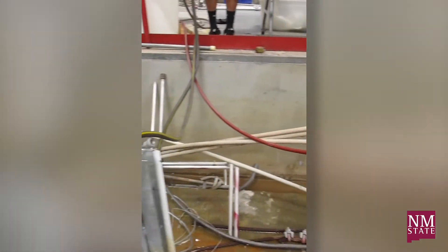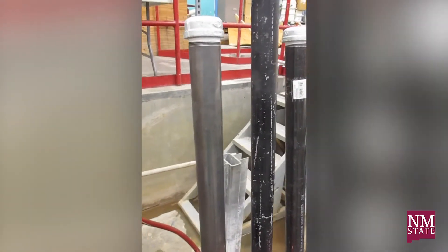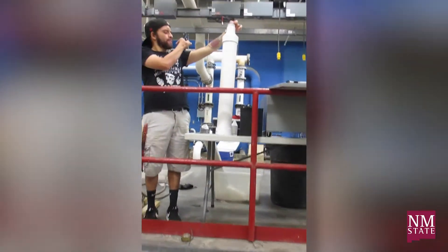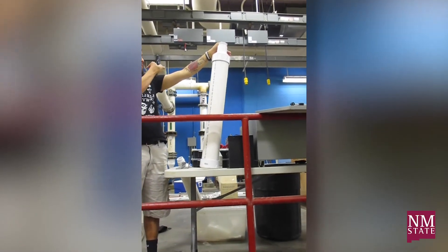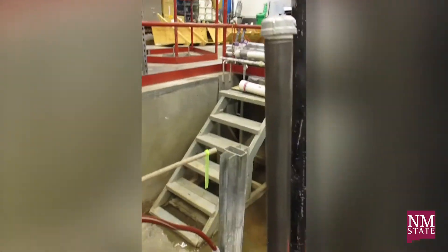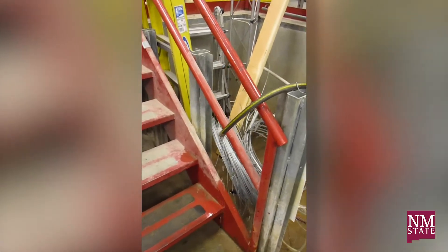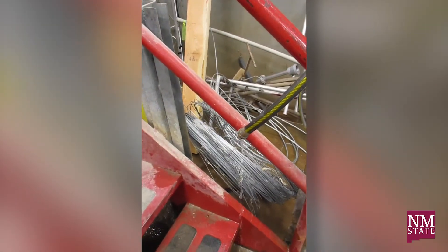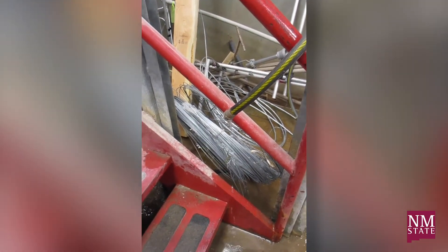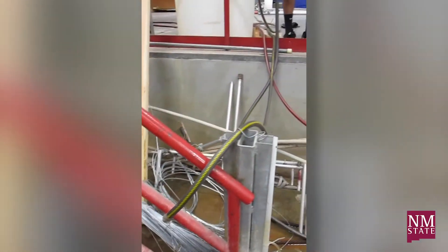Our thought is we're going to try and increase the air capacity in here, so we're going to change out these black pipes. Damien's got some white pipes we're going to substitute in for the black pipe, and hopefully we'll increase the flow coming out. The hope is it'll increase the flow a little bit more — we don't know. That's the whole thing with research: you give it a shot and see what happens.